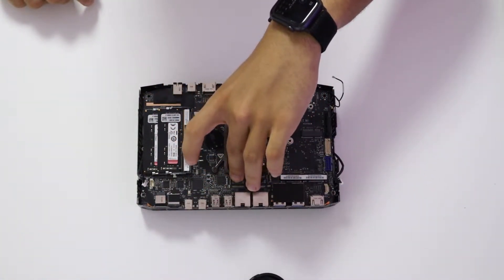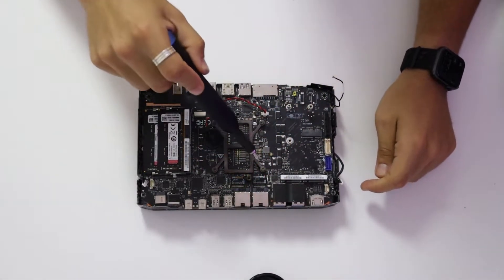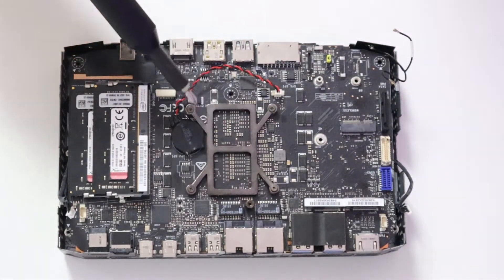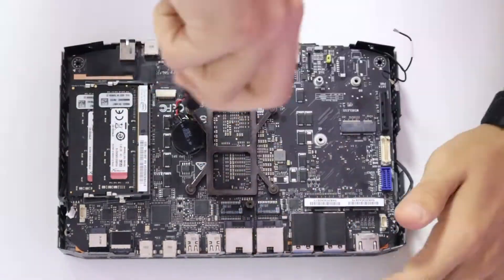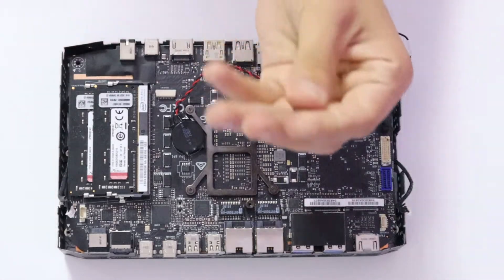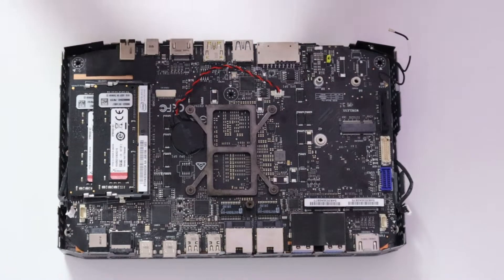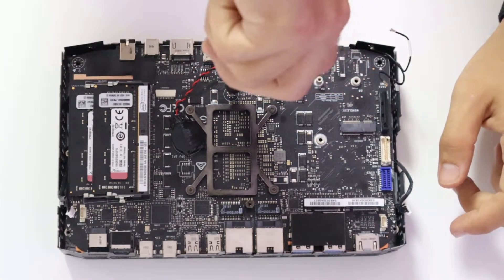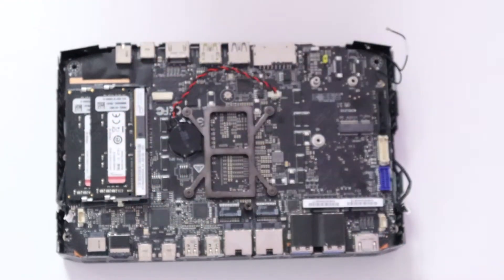Now we are going to grab our bracket and screw it back in. Screw all of these screws diagonally — in a star pattern, so you go one, two, three, four. Grab this one screw that was holding the motherboard in place, that sits right under the bracket. And just like that, we have a stable motherboard with nowhere to go.